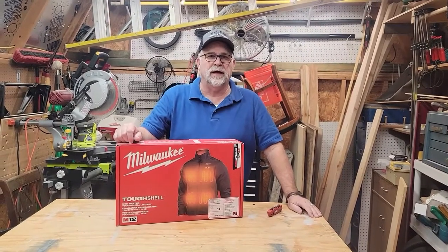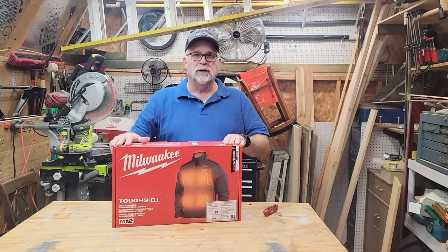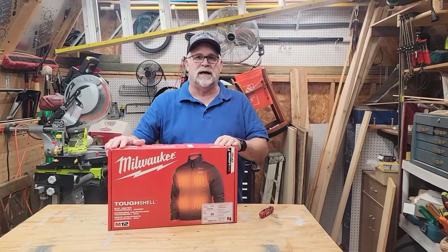Hey everyone, welcome back to the channel. Today we're going to be doing a review on Milwaukee's newest tough shell heated jacket.